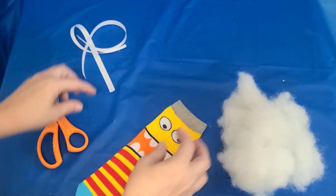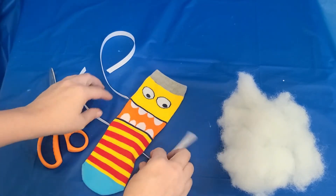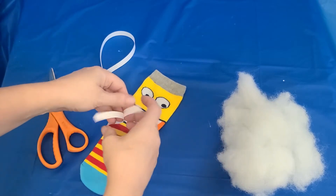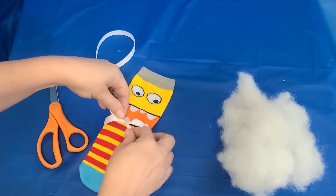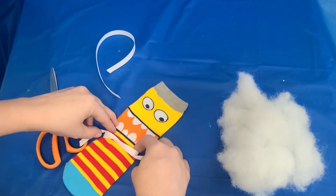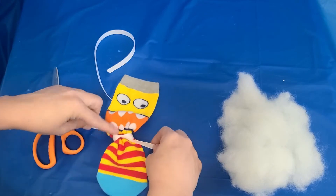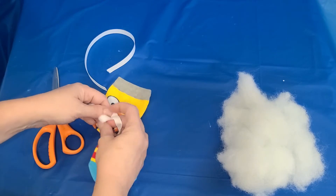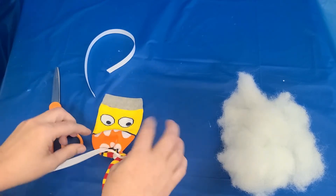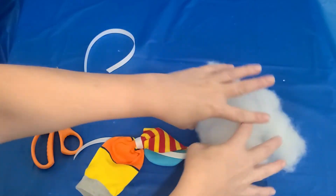The first thing we're gonna do is tie the string under the face. We need a place to stop the stuffing because underneath here that's gonna be legs like an octopus. I'm using string, but you can use a rubber band, a pipe cleaner, or even all those twisty ties that come on the bread.